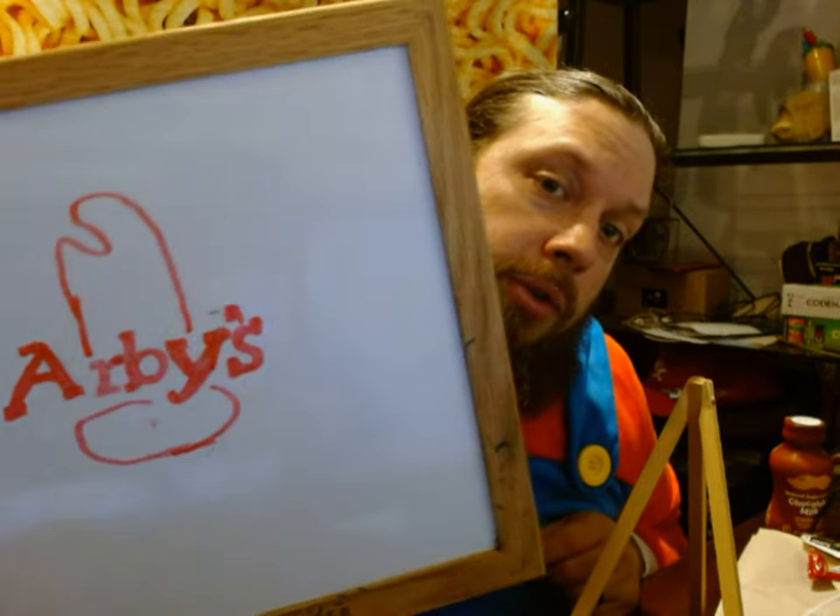Hello, it's me, John. Welcome back to the Fat Hipster Channel. Don't forget to like this video — hit that like button right now. And subscribe to the channel for more videos where I start out with a dry erase picture of a fast food logo.